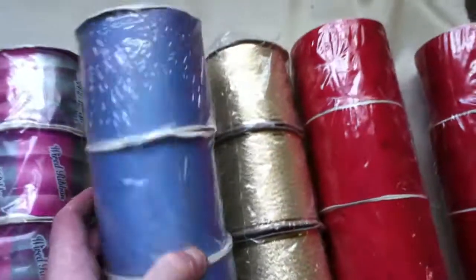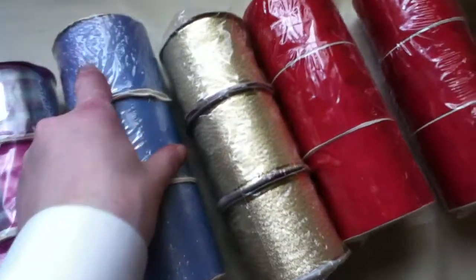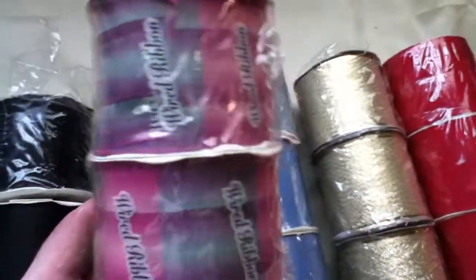We have one light blue. We have three rolls of the light blue, three rolls of metallic, three rolls of that.